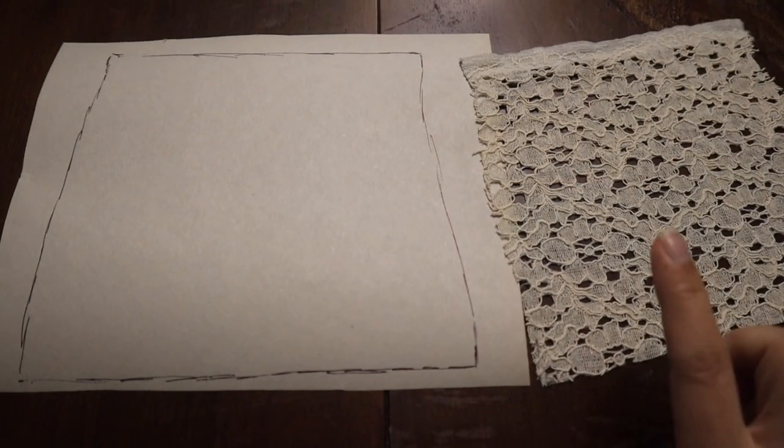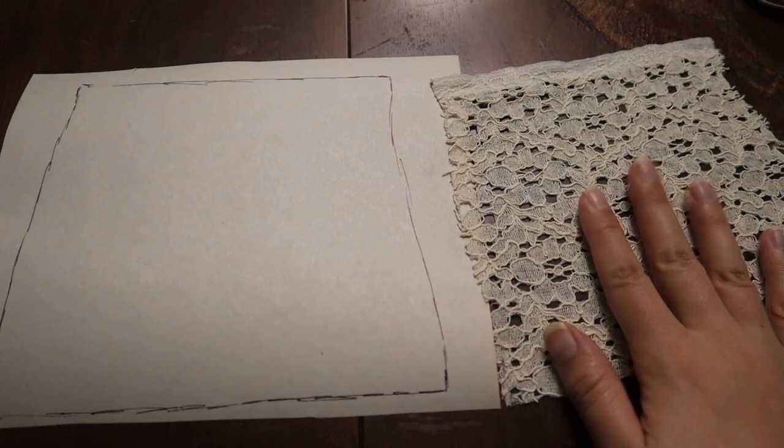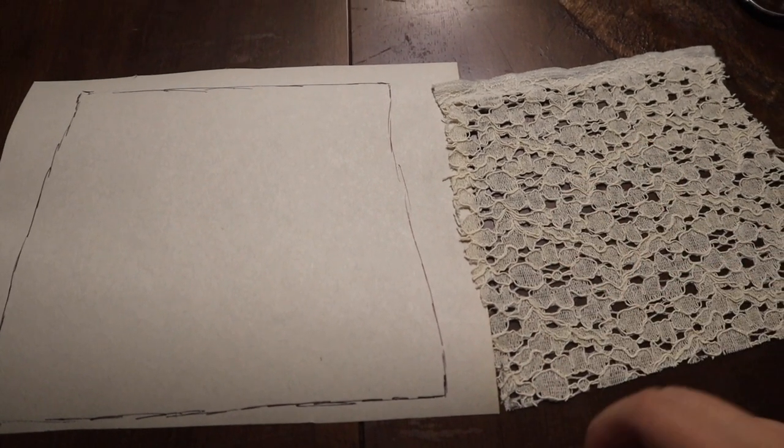I traced the swatch so that when it comes out of the wash I can see if it shrinks and by how much. And I think I just heard a package arrive.